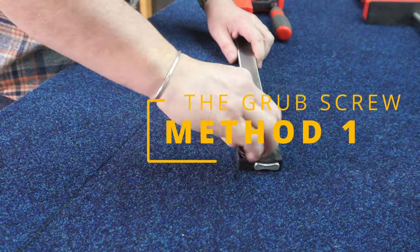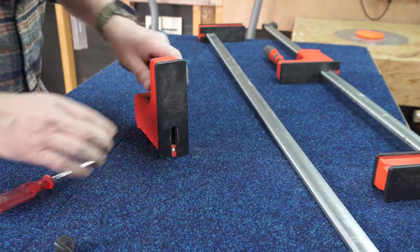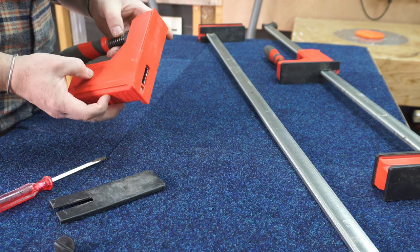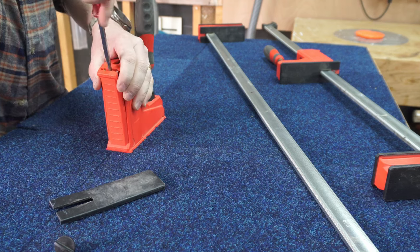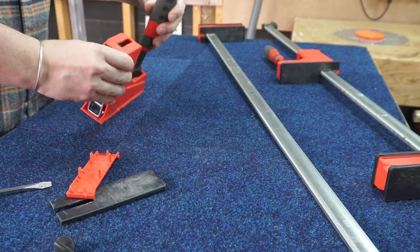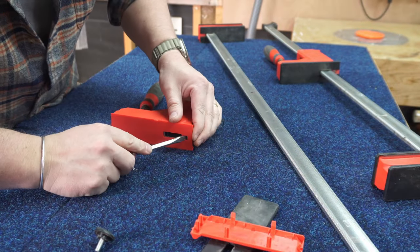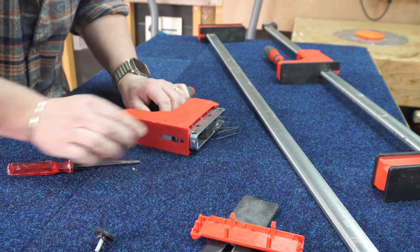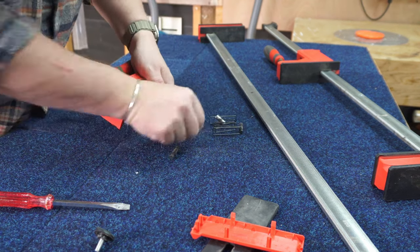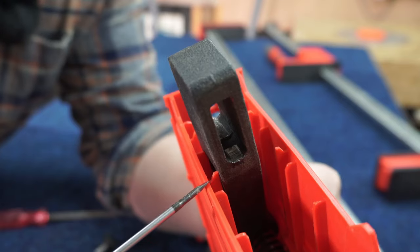Let's start by removing the head — unscrew this little stopper here. Once the head's off I want to see if I can dismantle this. It opens up like this, which I've done before but didn't fix. It just clips on there like that. Maybe this has something to do with it. I need to remember how these go back together. That's the inside that slides along the bar — the bar is making contact.